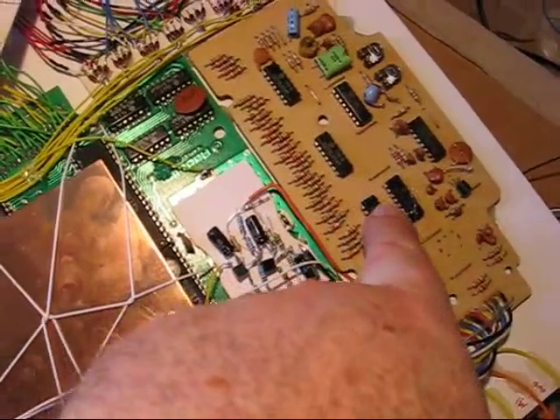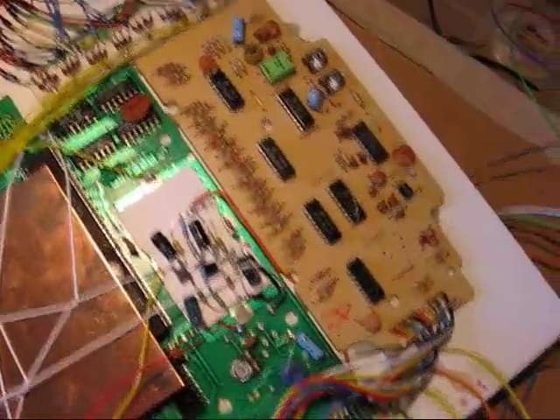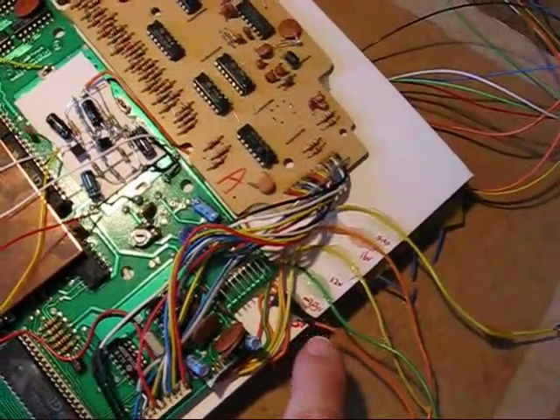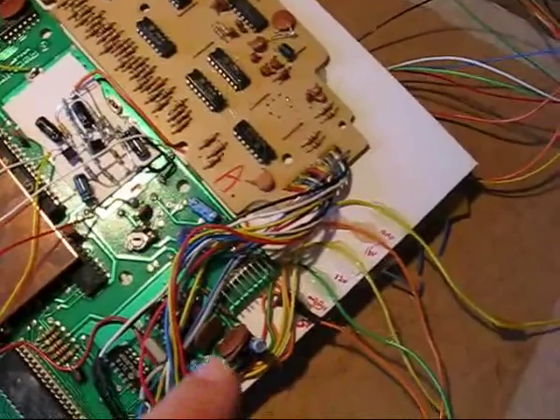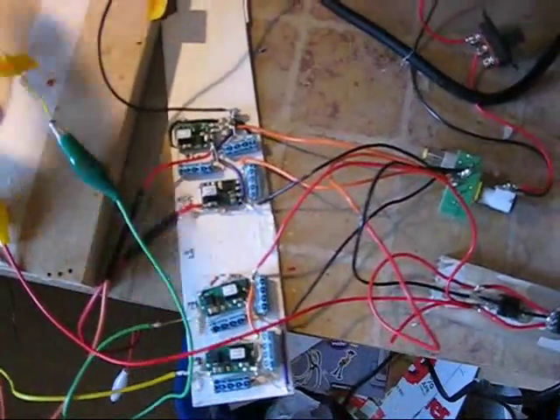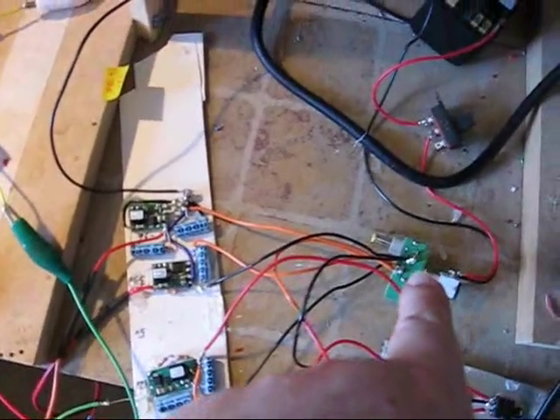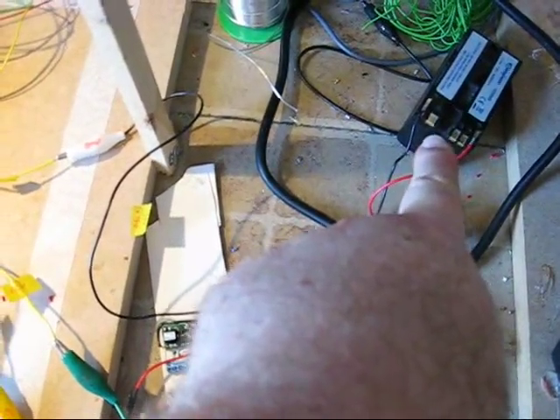This is that brown board we were talking about for the video, and I've also segregated the voltage wires to keep it convenient. These go into regulators to produce a variety of different outputs, so that everything works via one battery source. In this case, it's a 7.5 volt lithium battery.